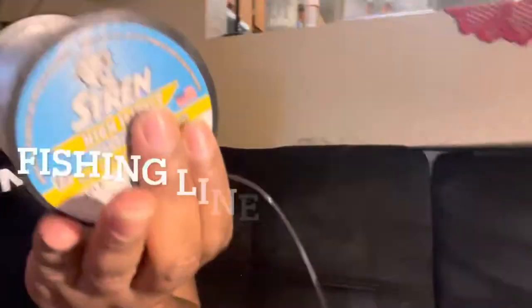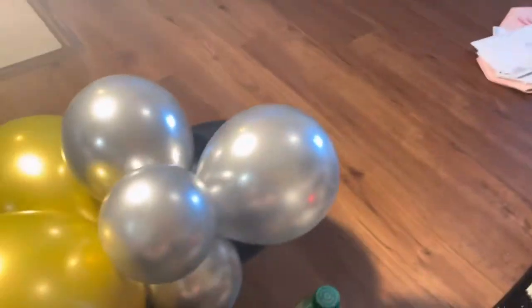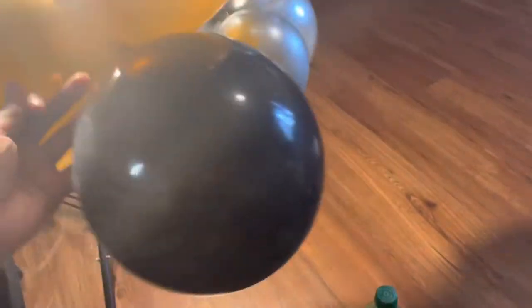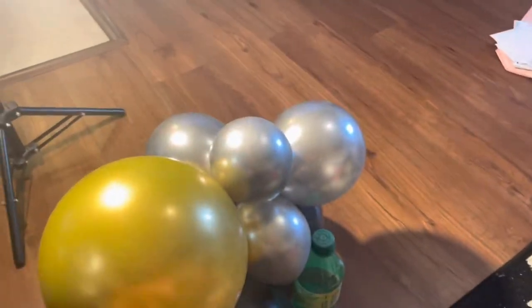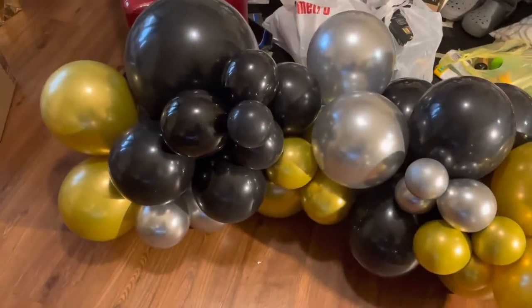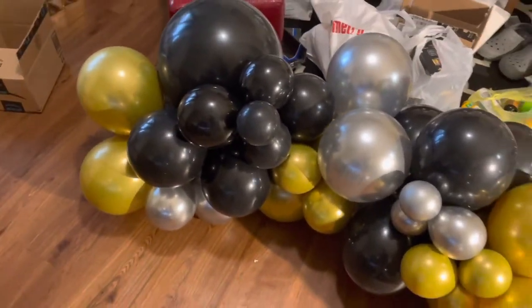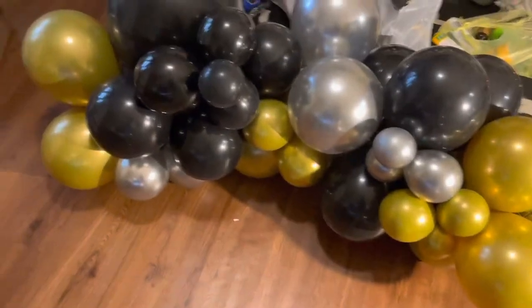I'm trying to do a balloon garland — I've never done this before in my life. I got some fish hooks that people use and I ordered some balloons off Amazon. I've been watching people do it on YouTube; they use smaller ones and then bigger ones. Let me just show y'all how it looks when I finish. So far this is how my garland is coming along — it's so cute! I think I did a pretty good job for my first time.